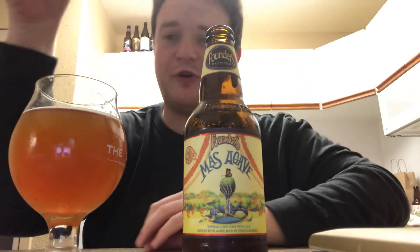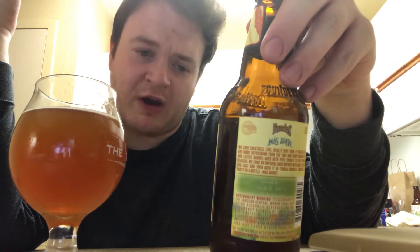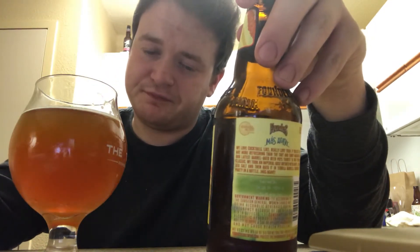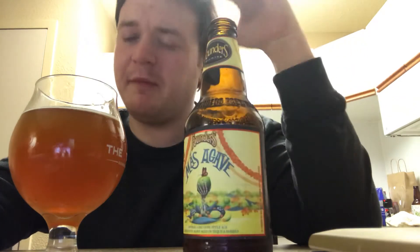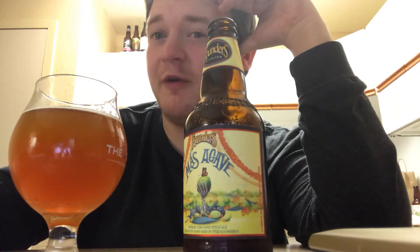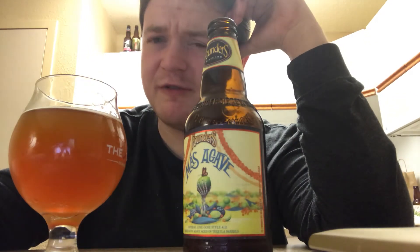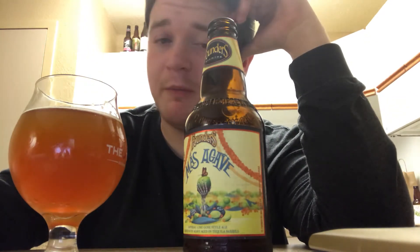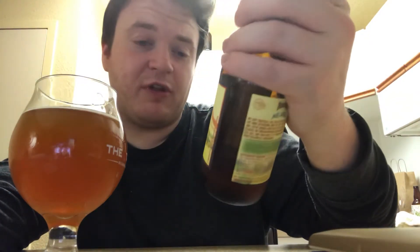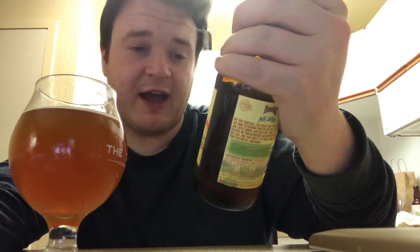This isn't something I would normally go for, but I was really excited because I've had a Dark and Stormy cocktail brewed as a beer by Firestone Walker. Firestone Walker brews a Dark and Stormy — you can look that up for more information — and it was a very solid beer because it was aged in rum barrels. But this, in the end, is really complex and tastes as advertised.